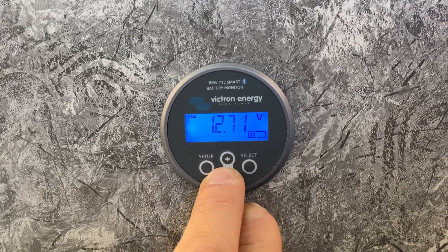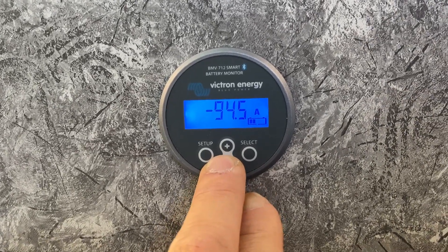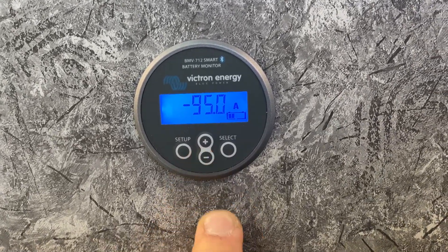It's up to 94 degrees, 12.7 volts. We're using 94 amps right now running the air conditioner, with the solar helping it out.